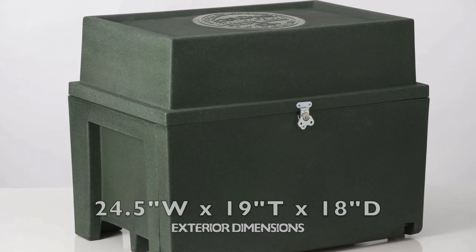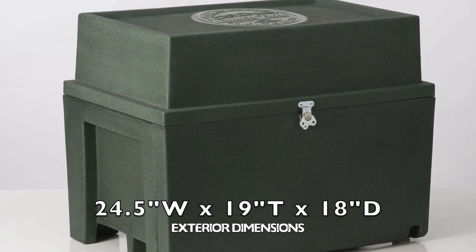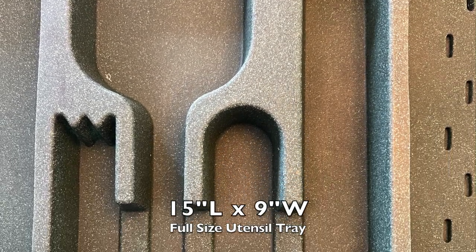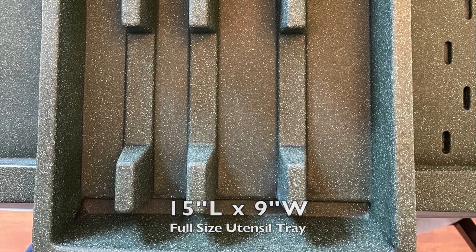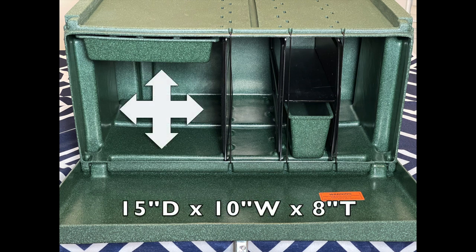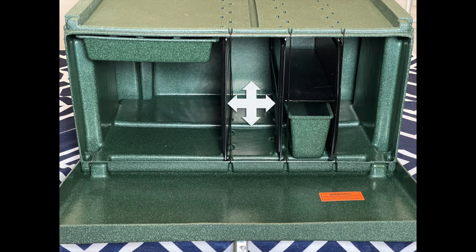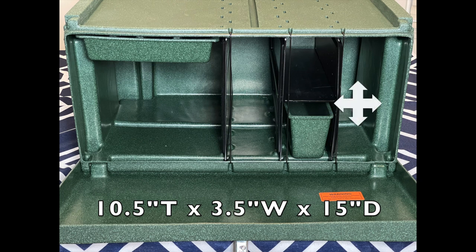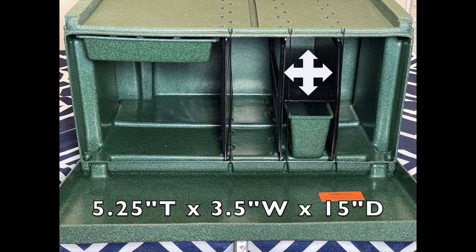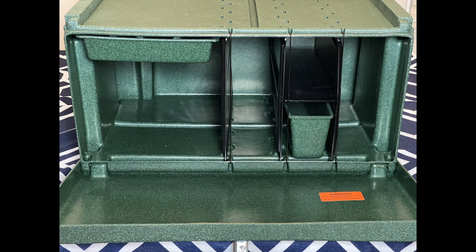The overall exterior dimensions are 24½ inches wide by 19 inches tall and 18 inches deep. Inside, the utensil drawer is 15 inches long by 9 inches wide. Under the utensil drawer is a large storage area measuring 15 inches deep by 10 inches wide by 8 inches tall. To the right are two compartments measuring 10½ inches tall by 3½ inches wide by 15 inches deep. The middle slot offers a removable shelf with two compartments measuring 5¼ inches tall by 3½ inches wide by 15 inches deep. The removable storage bin can be used in either slot.